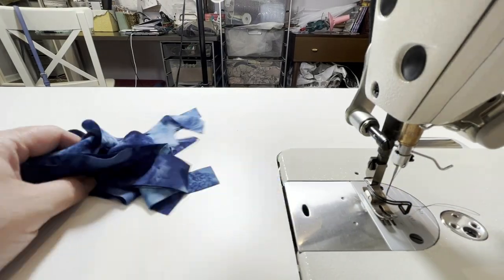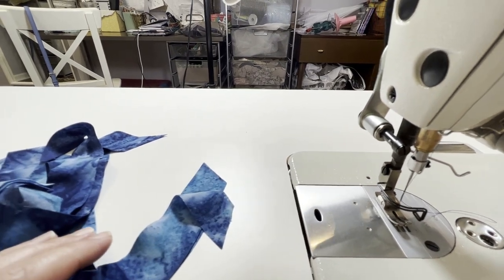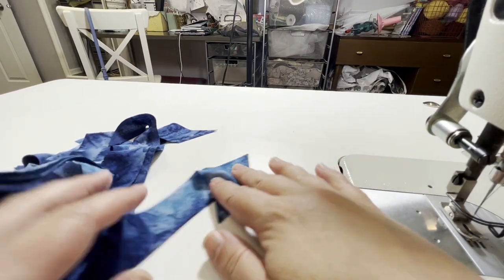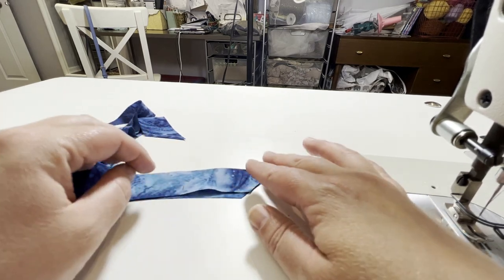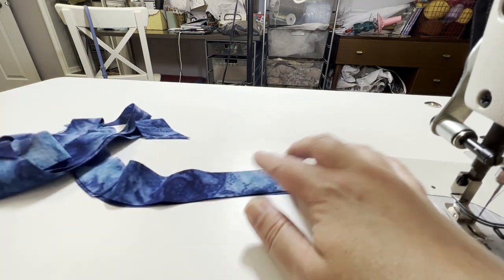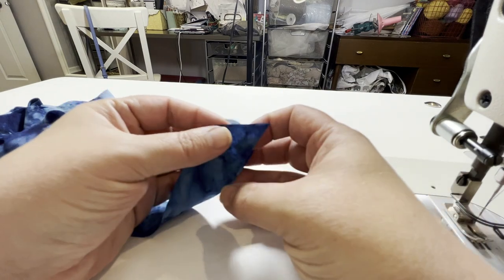We have our little pile of strips here. There are two different methods. You could do the continuous bias binding, which is where you have like a rectangle — I know quilters use that way of making bias binding a lot. I just find that hard to get even strips. So there are two different ways that your ends may look when you're seaming together your bias binding strips. I'm going to show you how to do both of those.